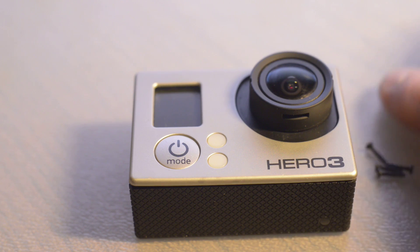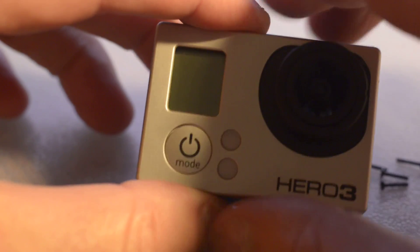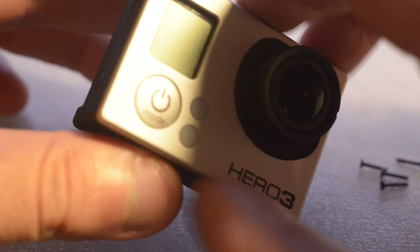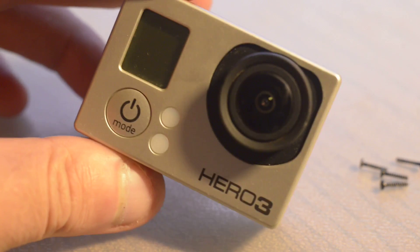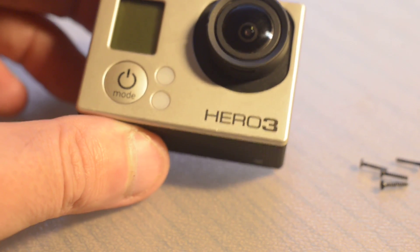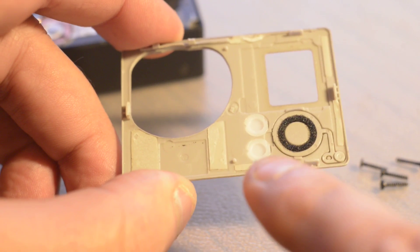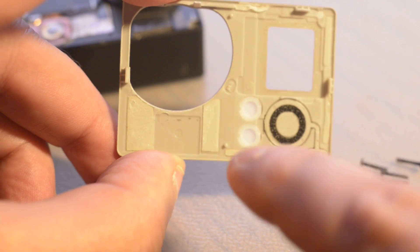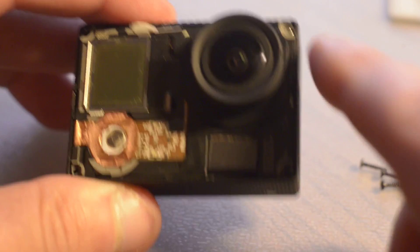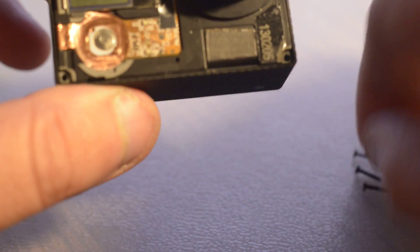I've taken it apart already, you can see my screws are here. The first thing you'll do is take the aluminium part off the front. I just used a little Stanley knife and went around the edges, pried it off very gently — it's got some double-sided tape on the back. Once you get that off, just be careful with the little LED covers here. One popped out but you can find it fairly easily and put it back in. Once you get that off, you'll see around the edges we've got four Torx No. 4 screws.